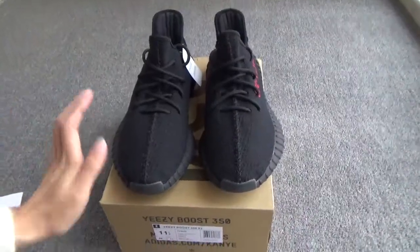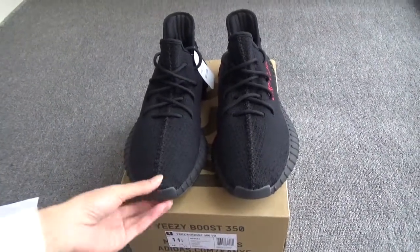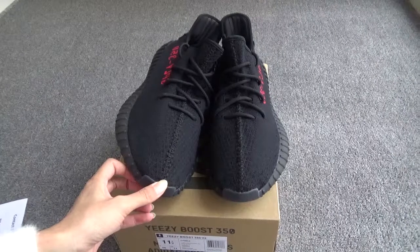Today let me show you our EZ 350 Boost Version 2 in the Pirate Bred colorway.